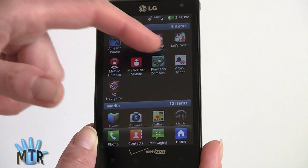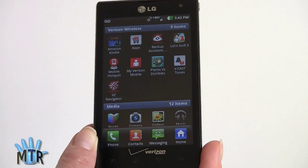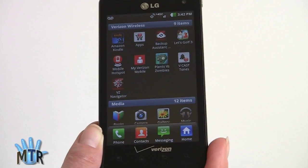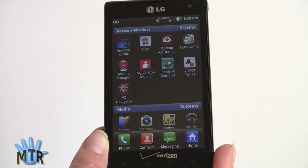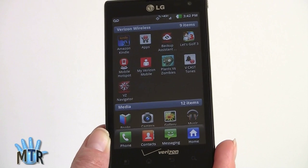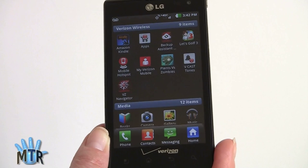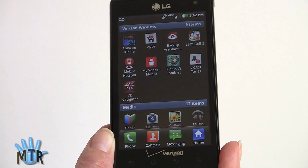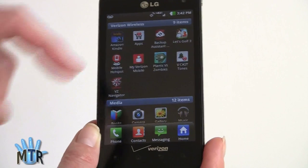Verizon's software is here in its own section. We've got VZ Navigator, their mobile hotspot feature — which lets you share the LTE connection with tablets and notebooks — Kindle is preloaded, Backup Assistant, Let's Golf 3, Verizon's own app store, Vcast Tones, Plants vs. Zombies is preloaded as well, and MyVerizon Mobile to manage your account.